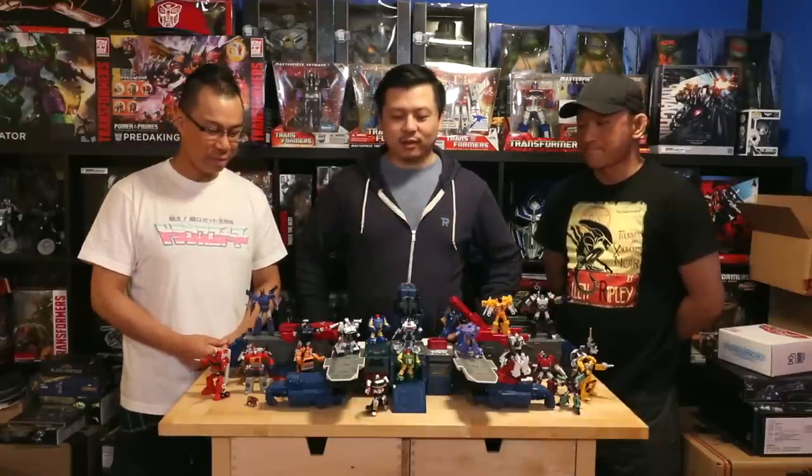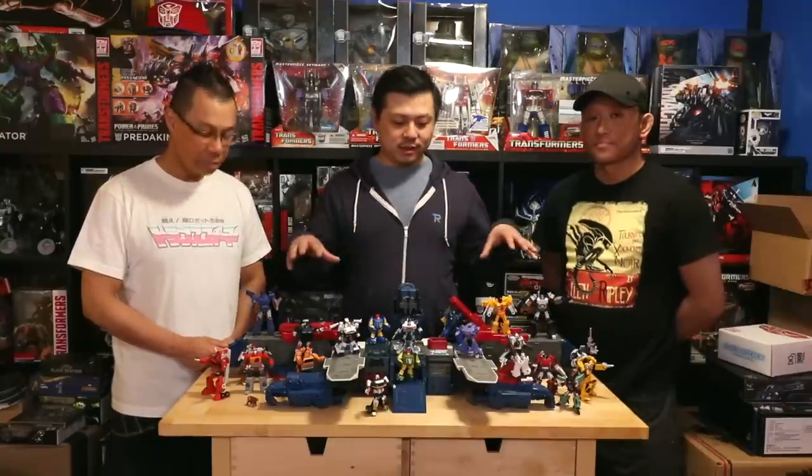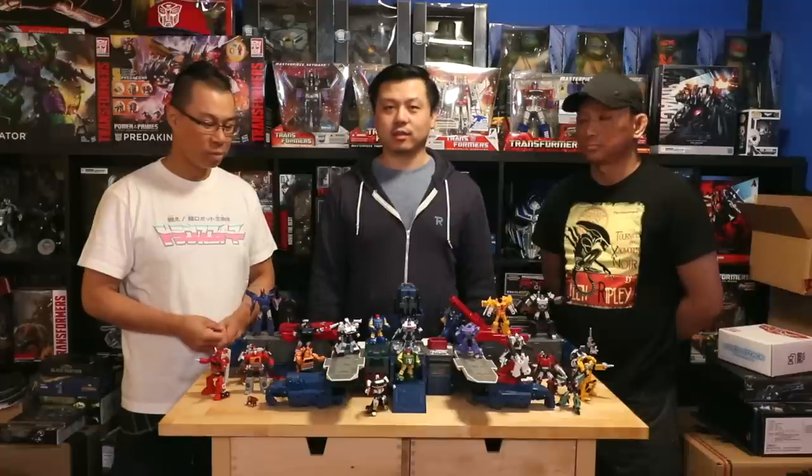Hey guys, welcome to another episode of the A3 Review. As you can see, we have a lot of stuff in front of us. We've got Hasbro, Sport Max — but what's important are all the little guys on top. We're going to be talking about a lot of third-party legends scale figures today, some you might know and some new to the audience. I'm Alex, I'm Boris, I'm Eric, and you're watching the A3 Review.